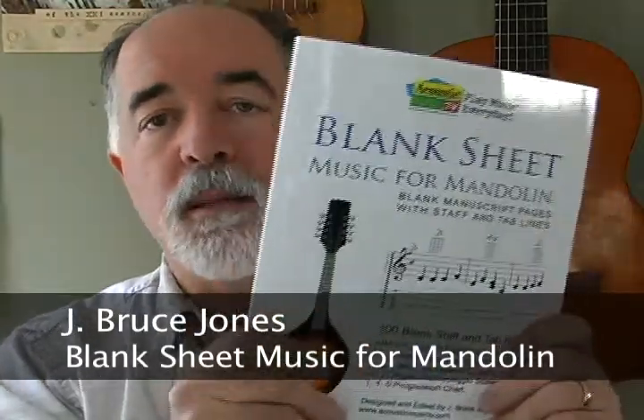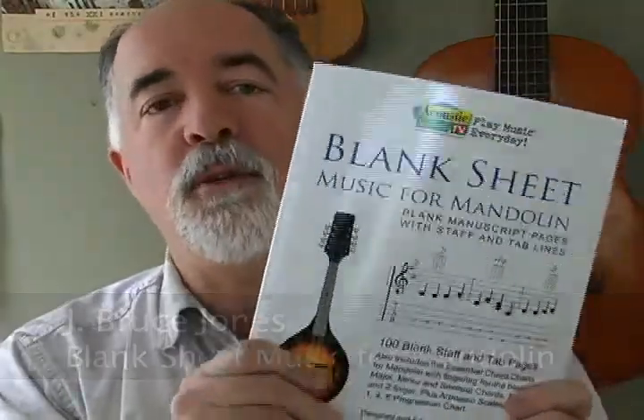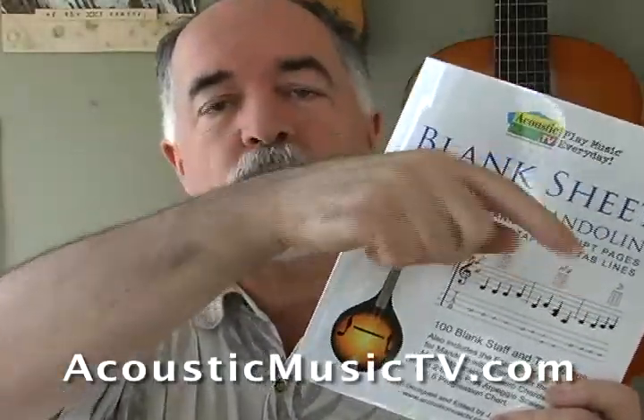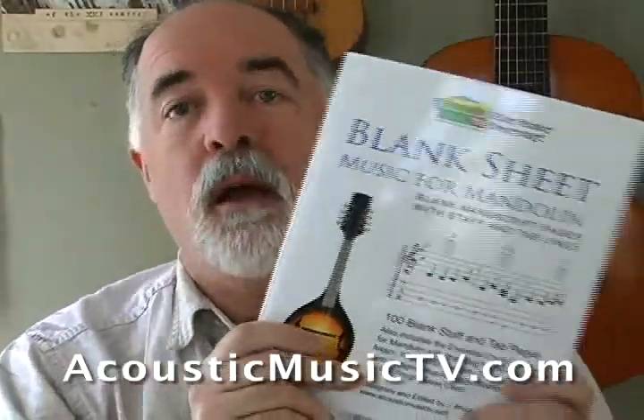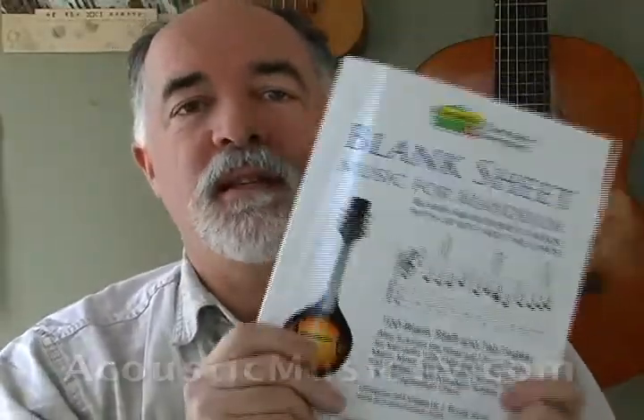So that's our new book — it's Blank Sheet Music for Mandolin, it's 100 pages of blank sheet music. You can pick it up at Acoustic Music TV, just go to AcousticMusicTV.com, or you can pick it up at Amazon. Thanks for joining me, see you next time!